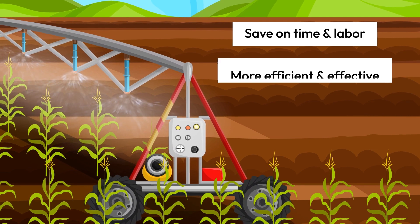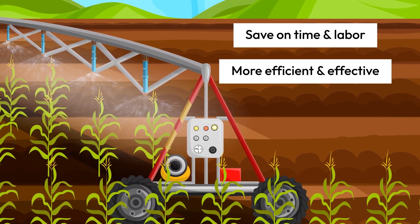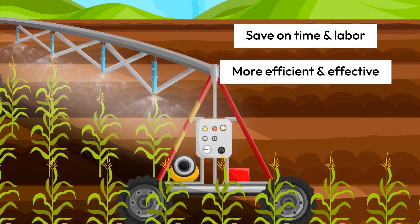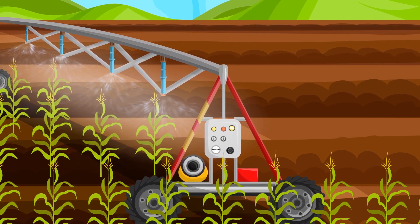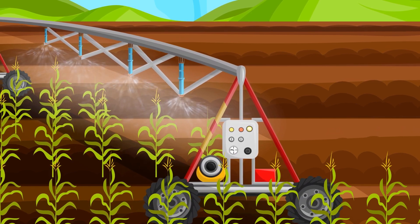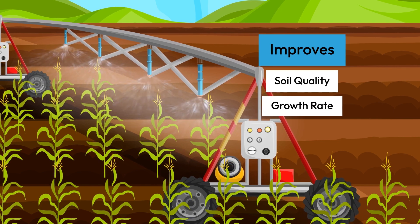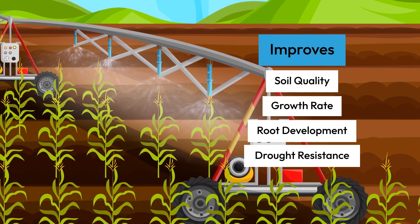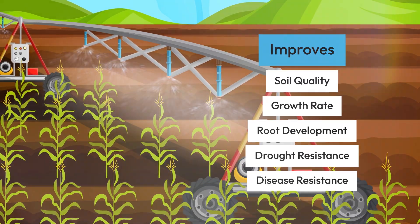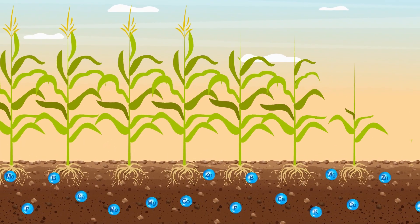These systems are more efficient than traditional irrigation methods and can help you get the job done more quickly and effectively. Another significant advantage of using Nitro Max Plus is that it has added micronutrients, minerals, and prebiotics to improve soil quality, growth rate, root development, drought resistance, and disease resistance, making it easier for your crops to absorb water and nutrients.